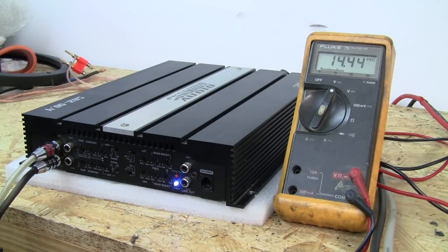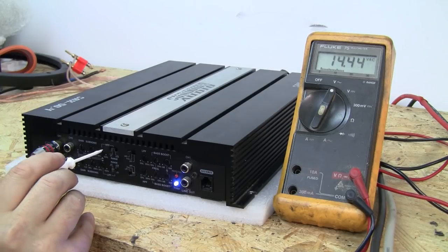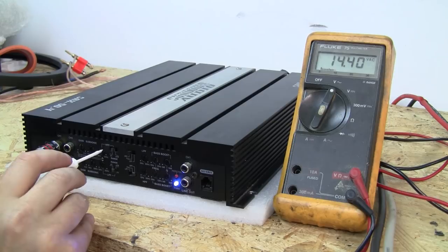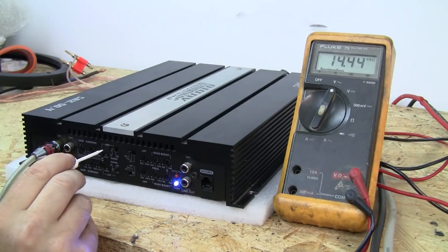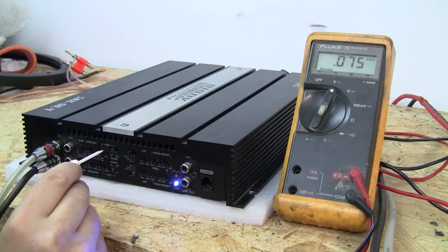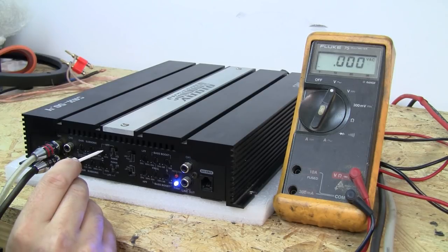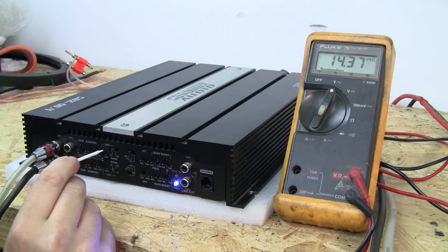Right now we've got 14.43 volts of output. That's never going to change as long as we don't touch the volume. The high pass frequency is currently set to 50 hertz — all the way down. If we go up on the frequency, it's going to stay at 14.43 volts until it starts to fall off. When it starts to fall off, you've reached that frequency. This is set at 65 hertz, so we back it off until the voltage returns to 14.4 volts.